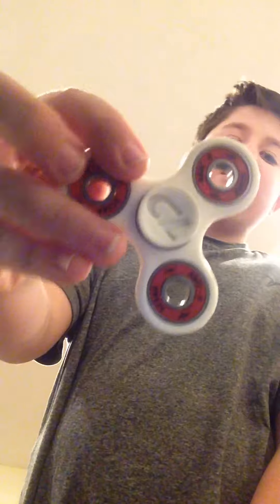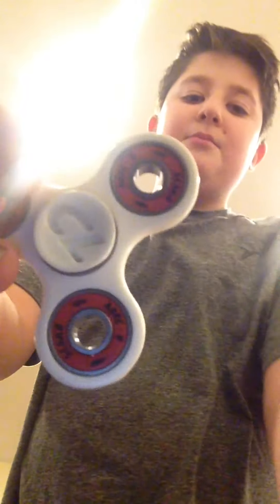So yeah guys, I just want to do a quick video on the fidget spinner. See y'all next time. Bye!